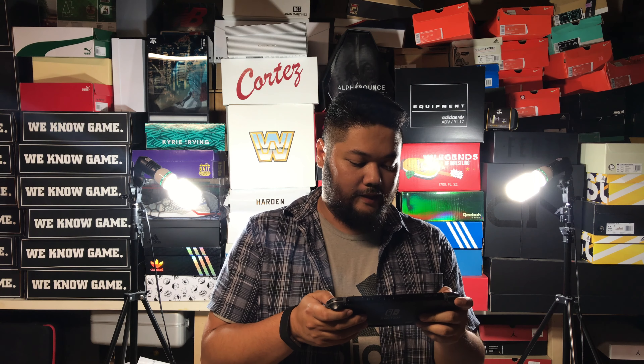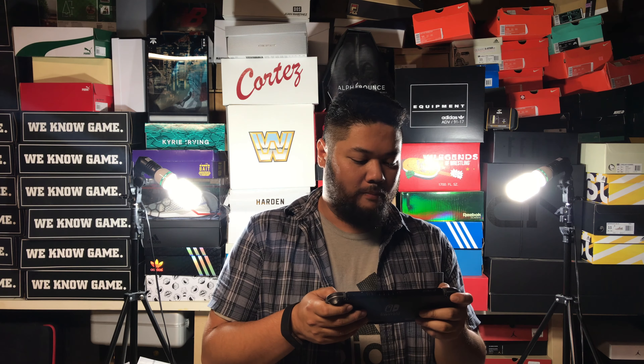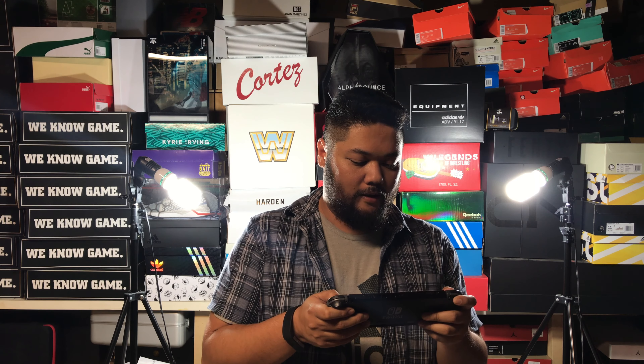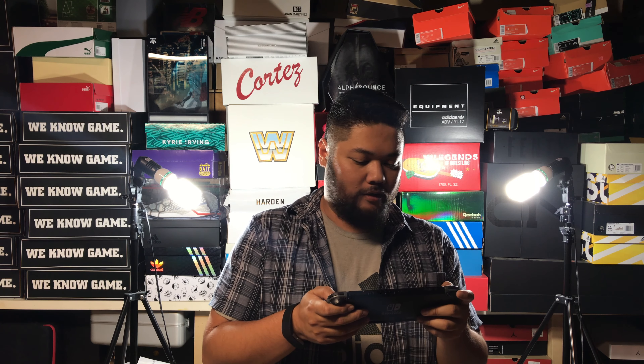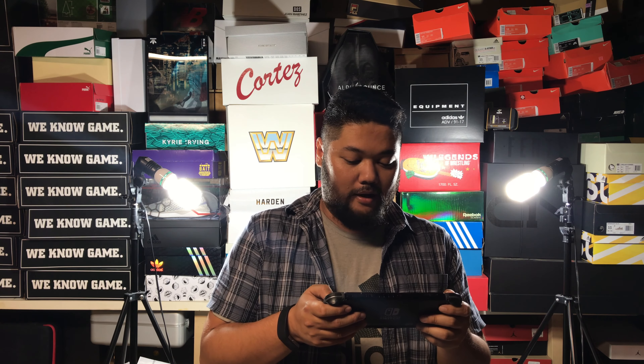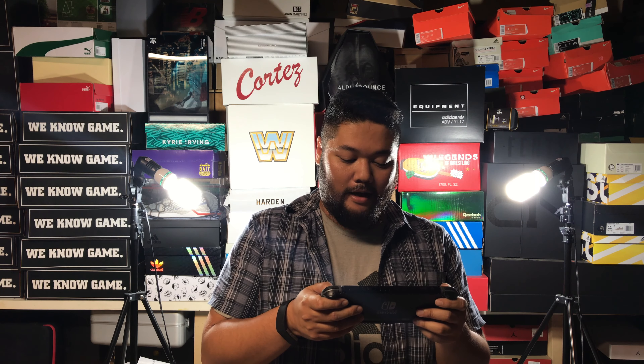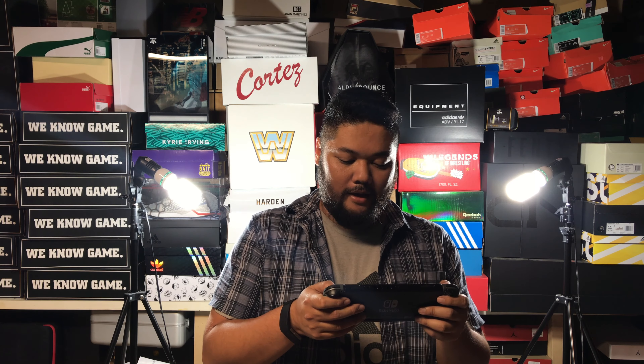What we've got here today is the Nike Kyrie 3. It is the Mamba Mentality colorway. It might be the last Kyrie 3 that we see coming out. It's a tribute to Bruce Lee, Kobe Bryant, and a whole bunch of other things. Let's unbox this now and see what's inside.